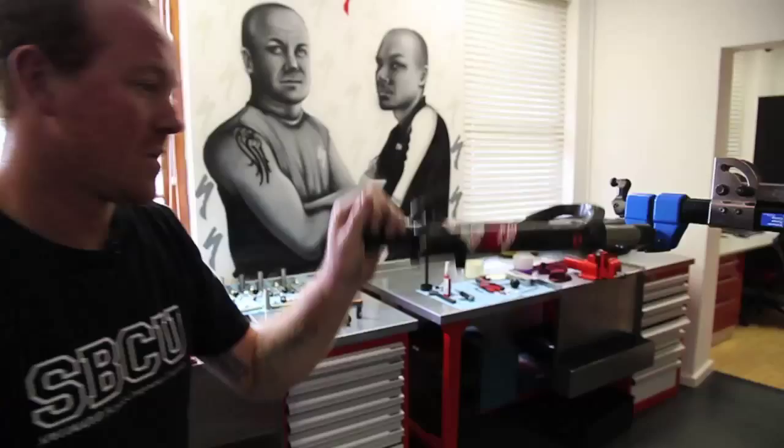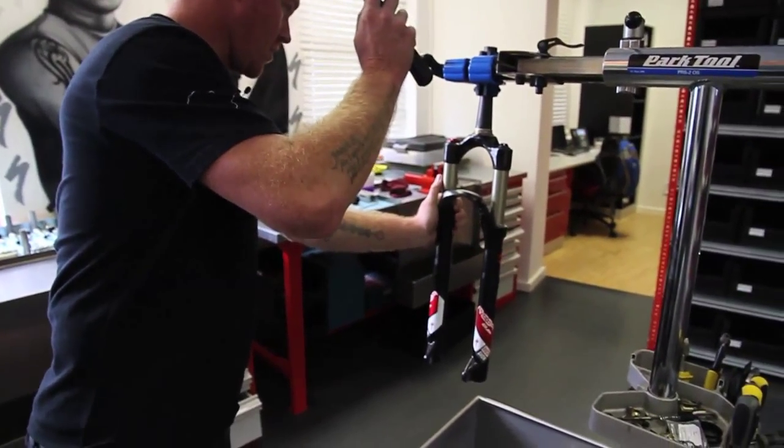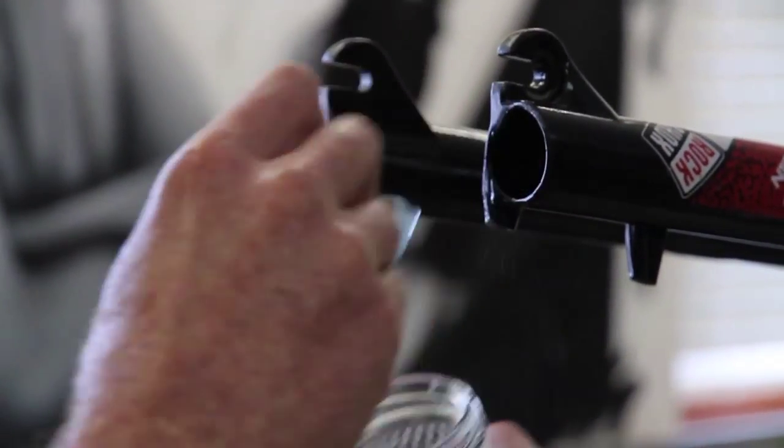The 25-hour service consists of your lower legs being pulled off, cleaned out, an oil bath gets done, and fresh oil gets put in.